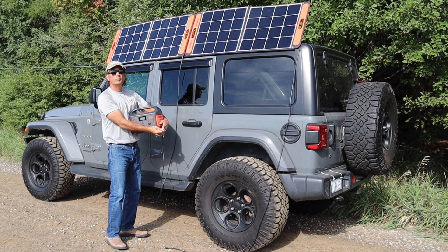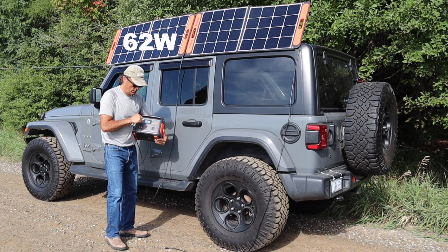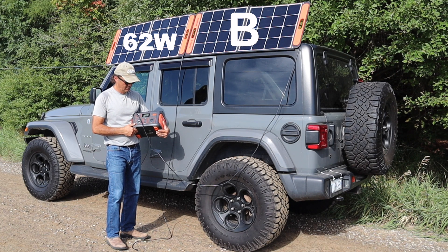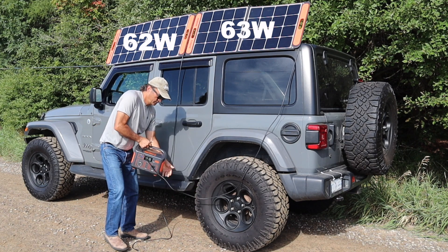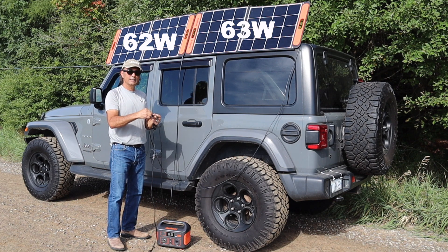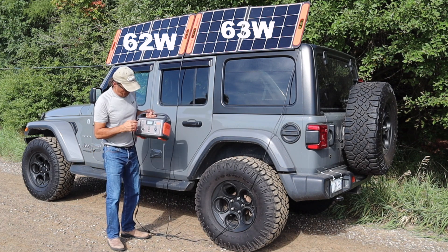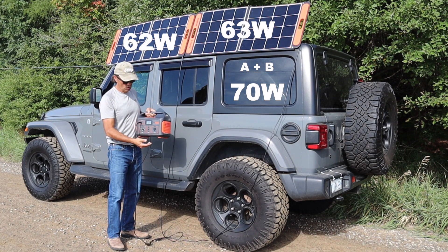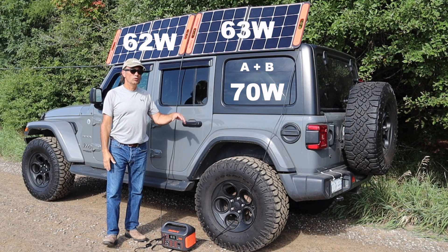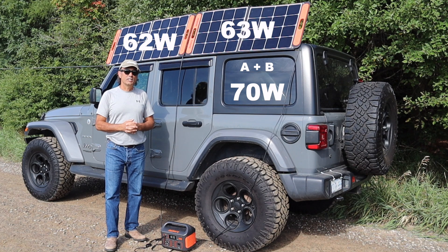I'm going to plug solar panel A into the Jackery 500 and it's inputting 62 watts. Now connecting solar panel A and solar panel B in parallel through the Y connector and my Anderson adapter, I'm getting 70 watts. So when experiencing optimum conditions — full sunshine approaching noon — one panel will hit the 75 watt maximum, so having a second panel won't be of advantage in those conditions.